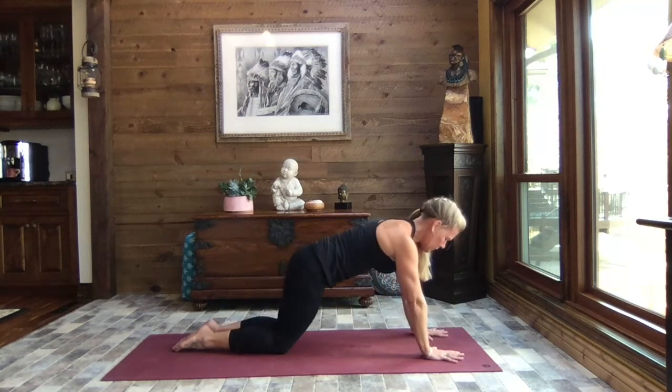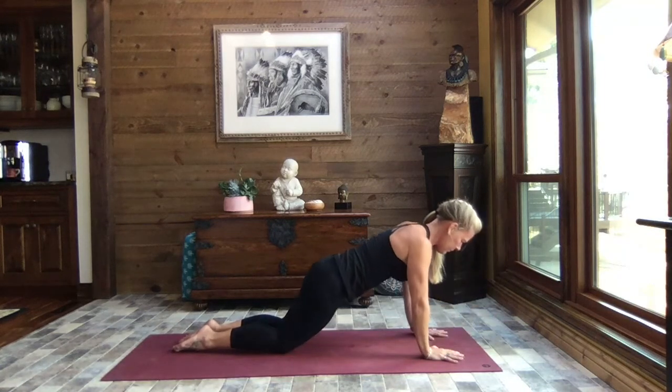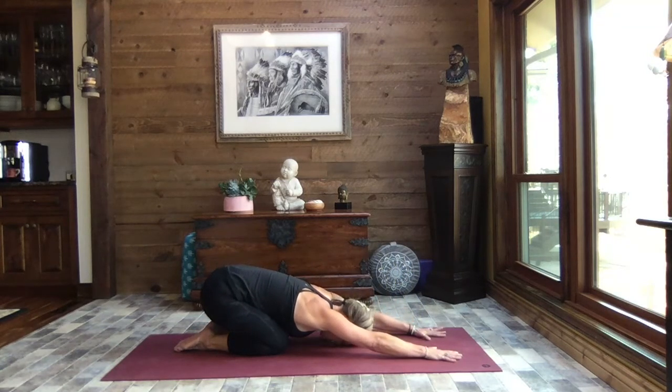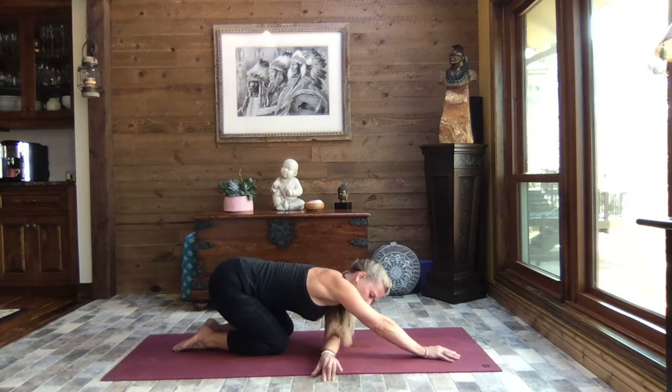As you start to move, check in — how does the body feel? How's the breath flowing? What is the body telling you? Sitting back to child's pose, hold here. Inhale, lift just enough to reach that left hand underneath the right arm, palm to the floor.